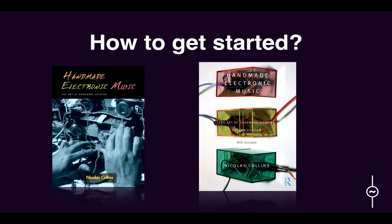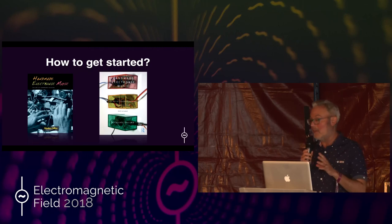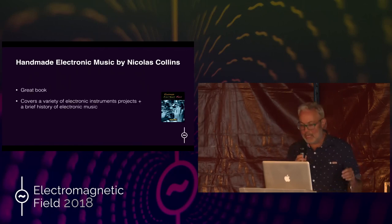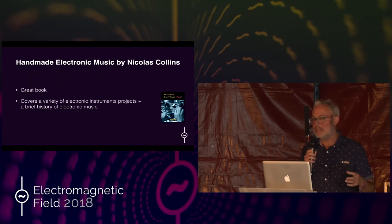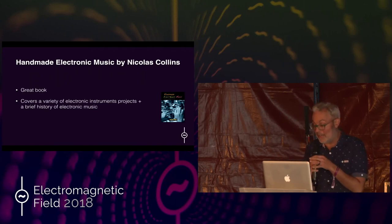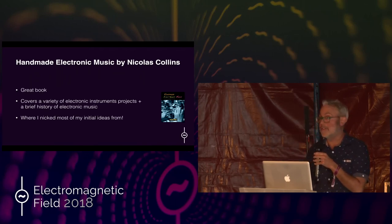I'm going to talk briefly about this book that got me into it. It's called Handmade Electronic Music: The Art of Hardware Hacking, by Nicholas Collins. I think it's amazing, and if you're at all interested in getting started, then read it — it's really inspirational. It covers a variety of projects from really simple to much more complicated, and always ties things back to the history of electronic music, giving a good understanding of where these things came from and what artists used them. It's certainly where I got most of my initial ideas for this presentation.